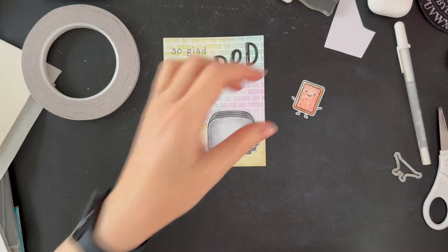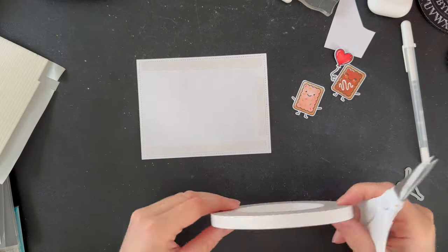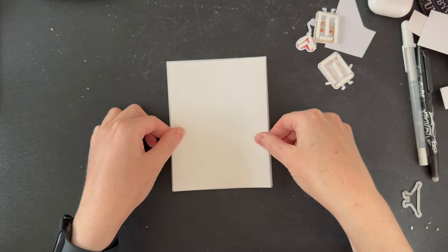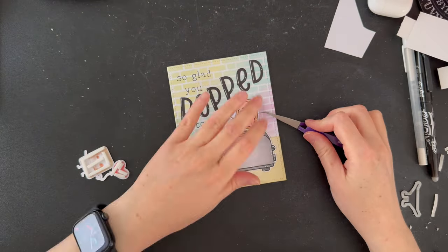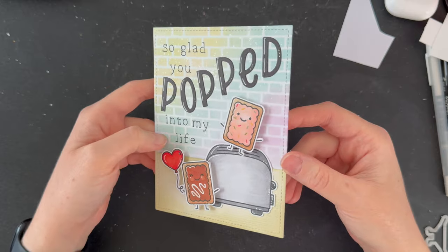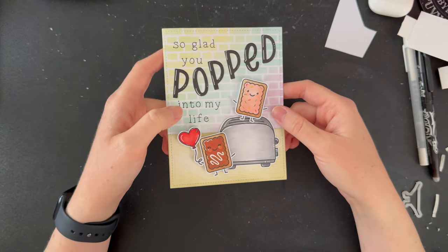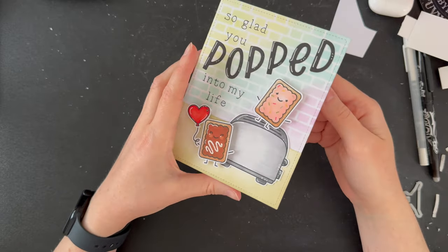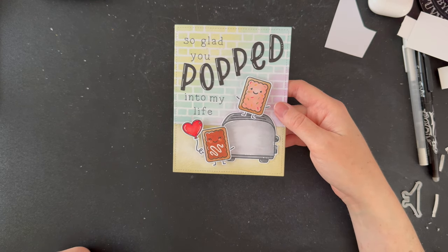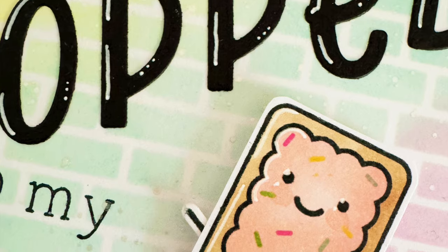Now that I've given them a second to dry I'm just going to add some white highlights to these letters. Before I go adding my little pop tarts with some dimension on the back, I'm going to turn my card front over and add some double sided tape. And there we have it! This little card is complete! I love it — I think it turned out so cute! I'd love to know what you think about it in the comments below. Please don't forget to like this video, give it a thumbs up, and subscribe if you'd like to come back and see more. I'd also love to know what you think of me doing the voiceovers this way — do you think it works better? I'll give it a couple more goes before I decide. I'll leave you with some photos of the finished card. Thank you so much for watching! Bye for now!